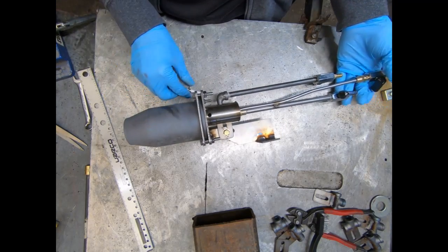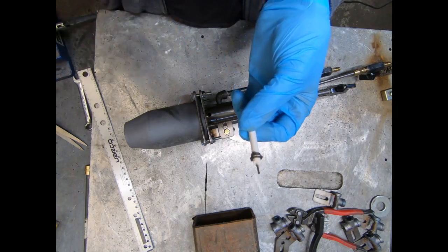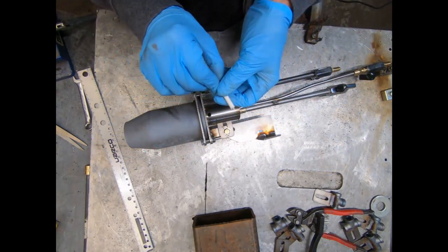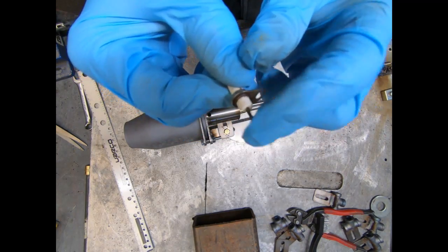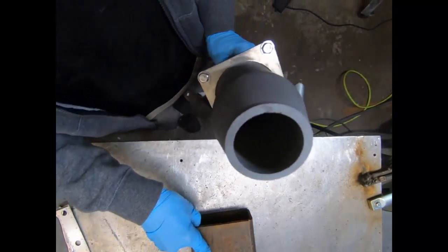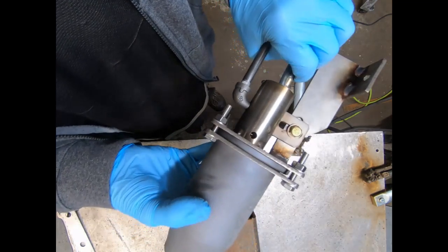I wanted to show you the electrode ports. These are the standard electrode sizes we get here in the United States — about 6 millimeters, as you can see it fits in there perfectly. You'd want to leave your electrodes long and bend them into place. You should be able to see your electrodes down the barrel, and all of this comes apart so you'll have easy access to configuring your ignition electrodes.